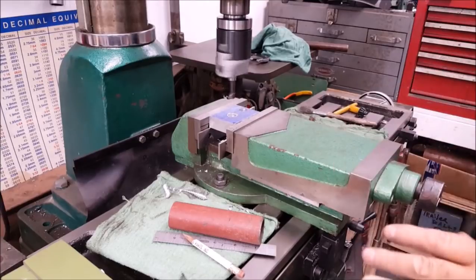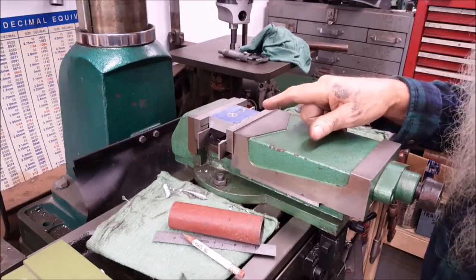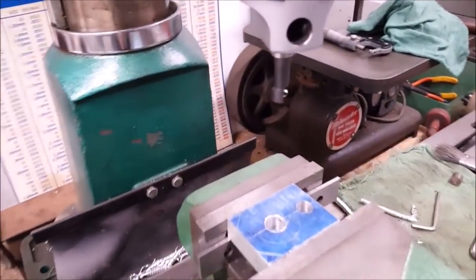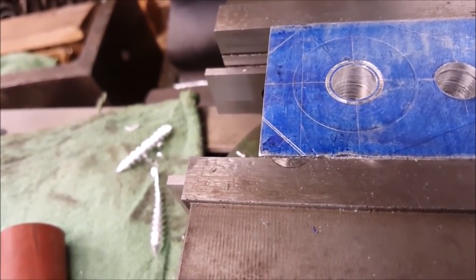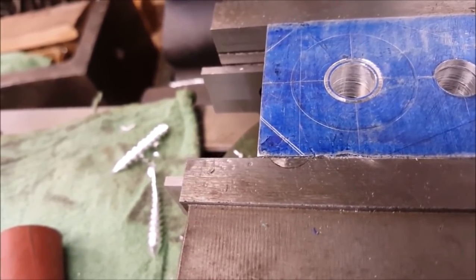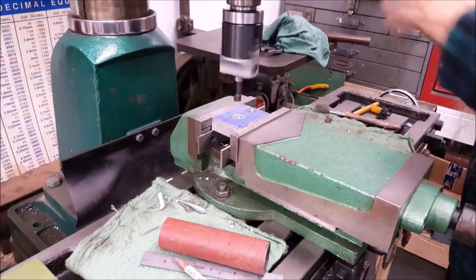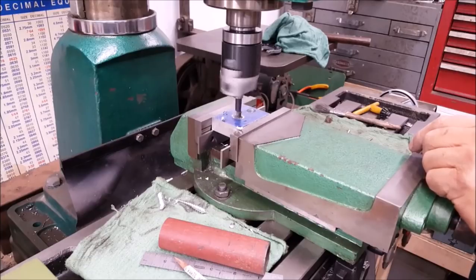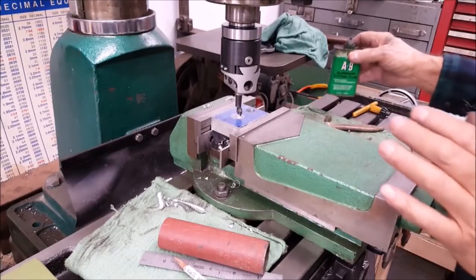That's as near center as you need to be, just looking at that thing on eyesight. I'll turn that there - that'll be an old center info grade right there. Let's go ahead and cut it to size now. We'll put a little of that A9 there on there.